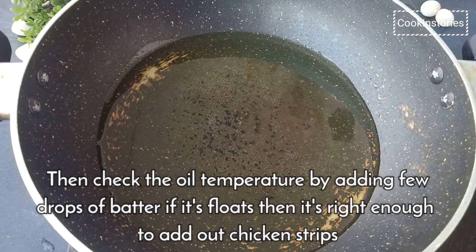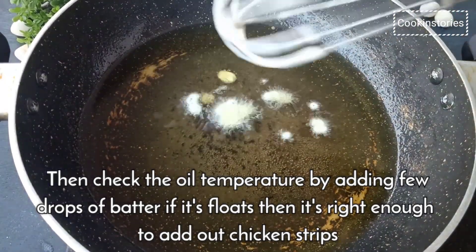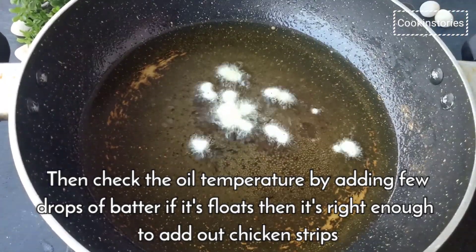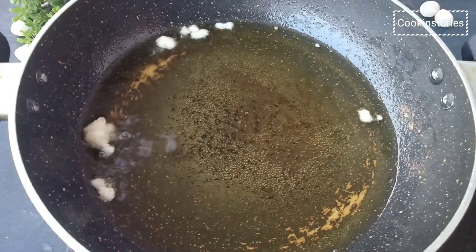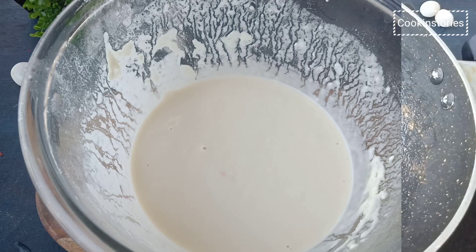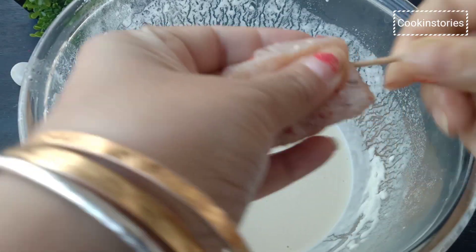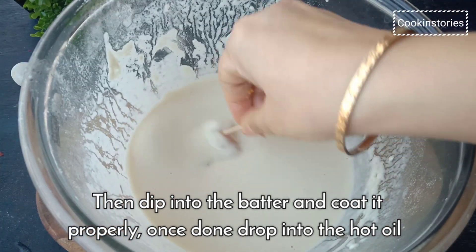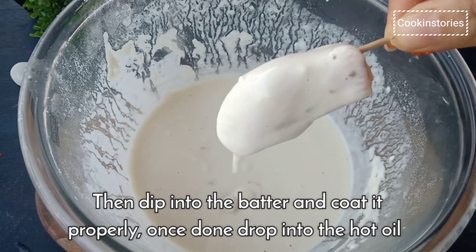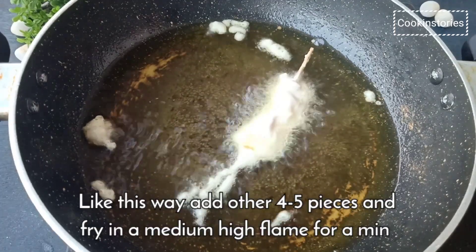Check the temperature by adding a few drops of batter — if it floats, that means the temperature is right enough to fry our chicken strips. Take each chicken strip, add a toothpick from behind, then dip each one in the batter. Coat it properly, allow the excess to drip off, then carefully lower the strips one by one into the hot oil.